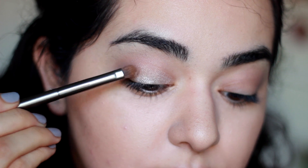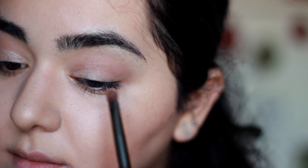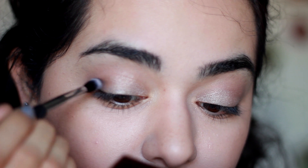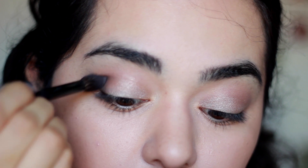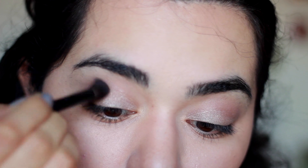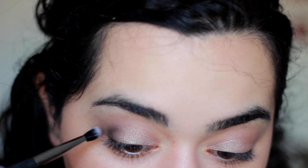Now I'm going to use my Charlotte Tilbury The Rock Chick eyeshadow palette. Using the really light shimmery taupe shade, I'm going to place that all over the mobile lid. Then using the deeper, very rich taupe eyeshadow, I'm going to place this on the outer corners of my eyes, creating that outer V and dragging it a little bit into the crease — not too much, just a little bit. Then I went back with a little more of that eyeshadow focused only in the outer corner, just to make it a little darker and smokier.